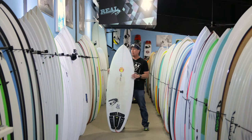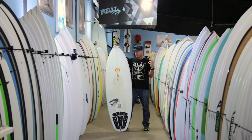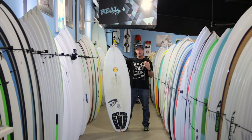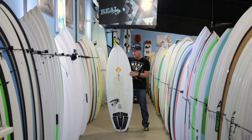So, what is the Dirty Dingo? Let's talk about boards that probably everybody knows to help you wrap your head around what this board is. Everybody probably knows the Lost Puddle Jumper and the Lost Short Round. This board kind of falls in between those two boards, and if you play with the dimensions a little bit — make it wider, it gets closer to a puddle jumper; make it more slim, it gets closer to a short round.